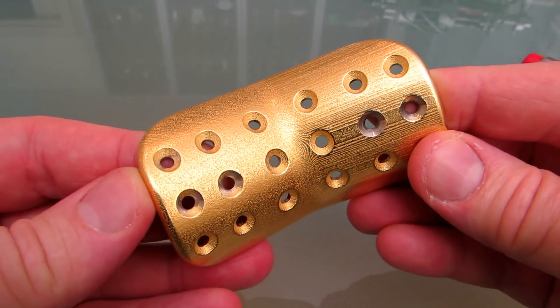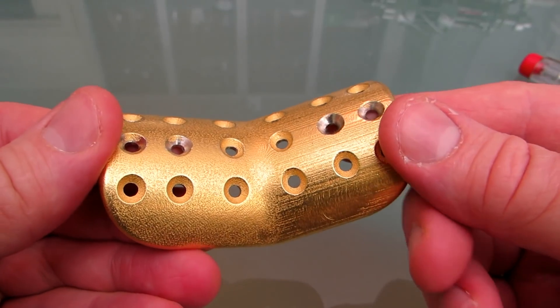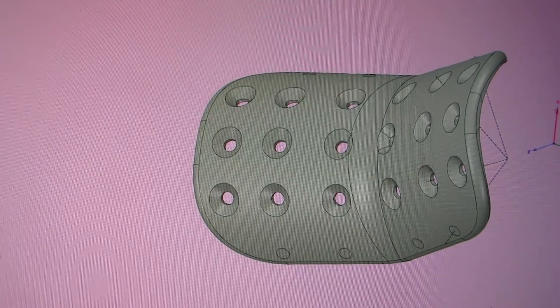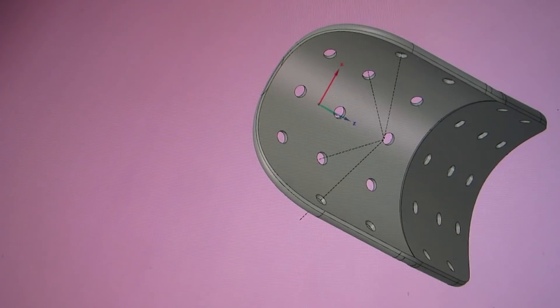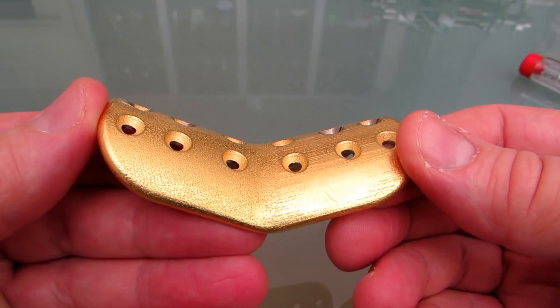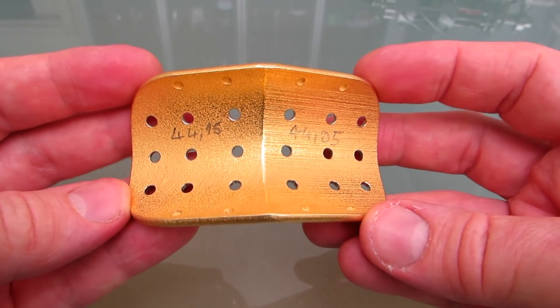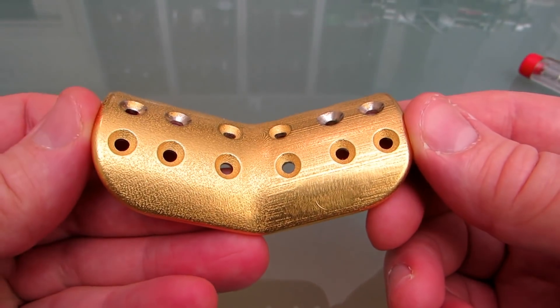Hi, this is my first 3D printed metal part. I designed it with DesignSpark Mechanical and sent the STL files to Shapeways to print it in steel. It arrived after two weeks.